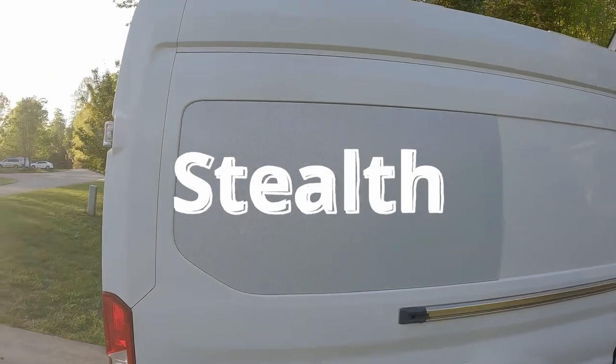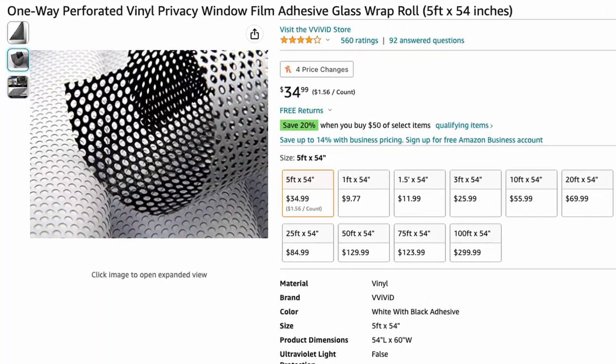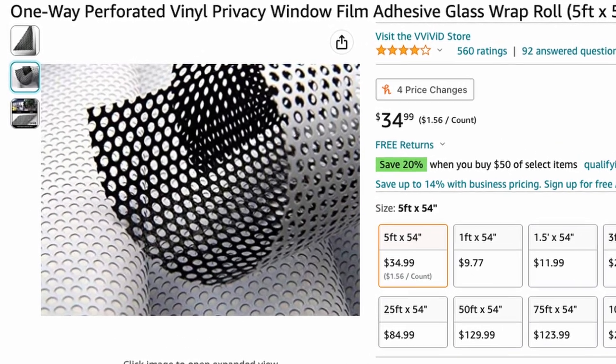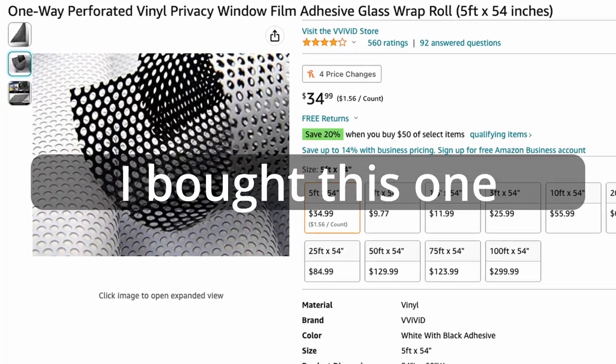I didn't record myself putting on the sticker, but I'm going to show you how to install it. Buy a vinyl perforated sticker online. Almost all of them will not be laminated — if it rains, you will not be able to see out of your window, but that's okay because it's just while it rains. The rain fills in the tiny holes of the sticker and blurs all vision. If you get a laminated one, the rain will not be able to get inside the holes, so you still will be able to see out. These are more expensive and much harder to find.